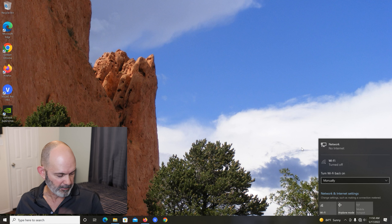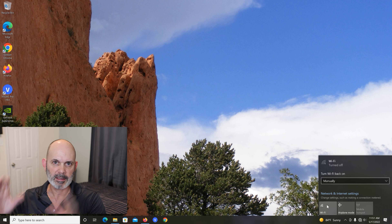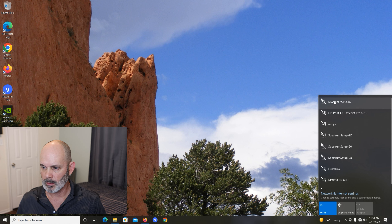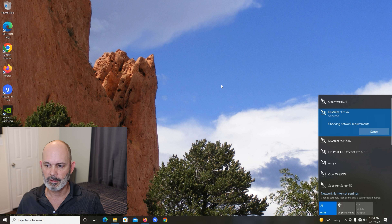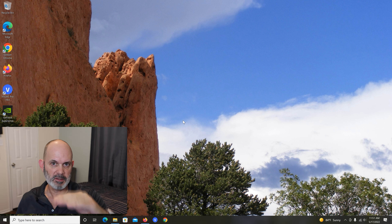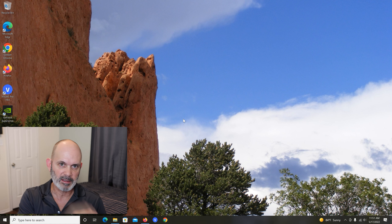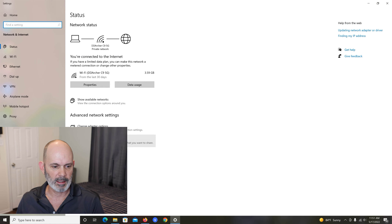I'm going to shut the router down for a second because there's one thing I forgot to do while connected to the network. That's another reason why you want the router not to be connected at the same time you're on your network, because it might conflict with something. Connect to your Wi-Fi network and check the default gateway IP address so that when we set the router correctly it doesn't conflict. Right-click the network icon, open Network and Internet Settings, and go to Status then Details.